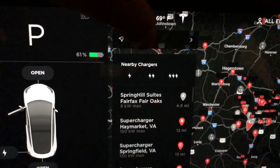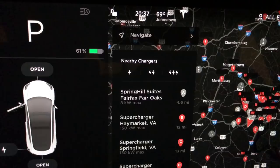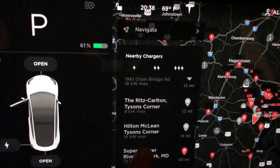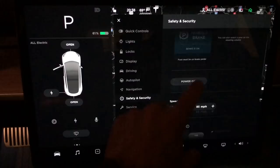In the nearby charger view, you can actually pick whether you want a fast charger or a slow charger. You can filter out specific chargers versus showing all charging stations. If you're only looking for a fast charger, you can select the high charger option — there are three lightning bolts on the right-hand side — and you can scroll through sorted by distance.